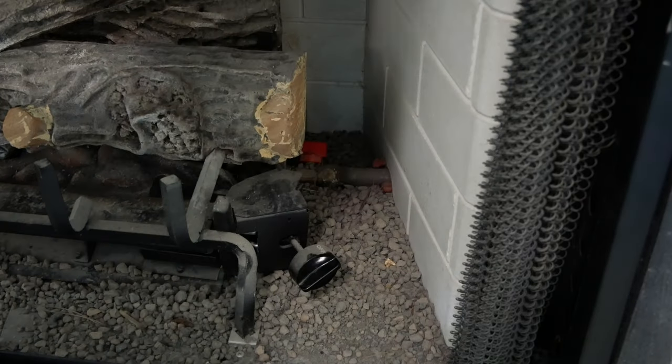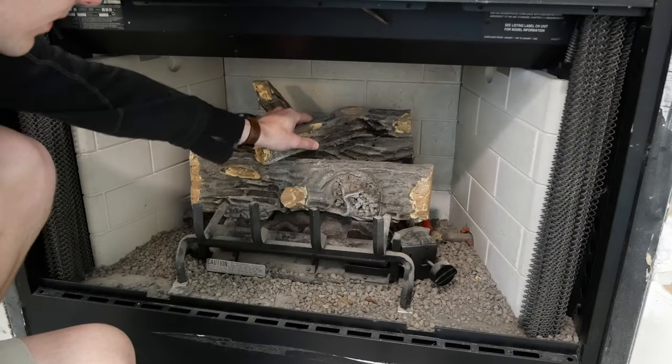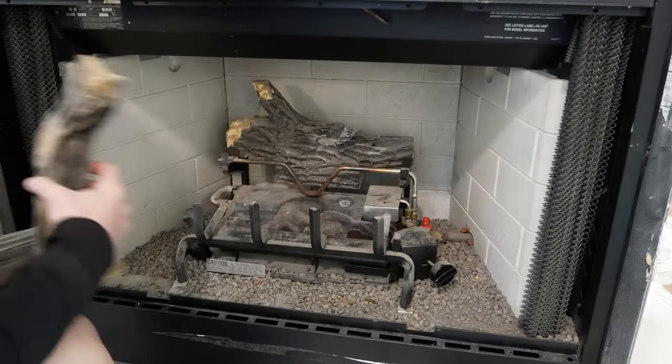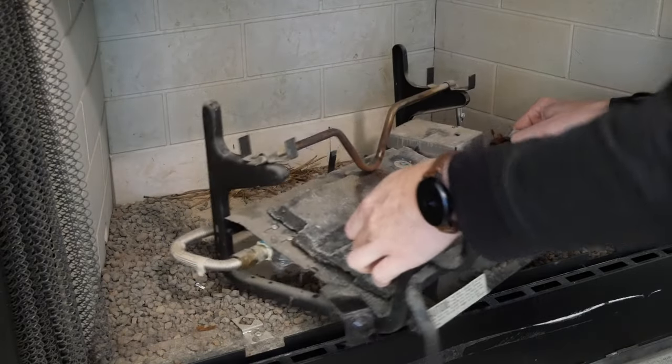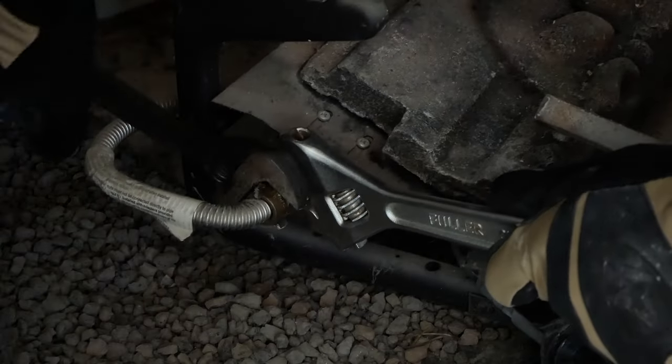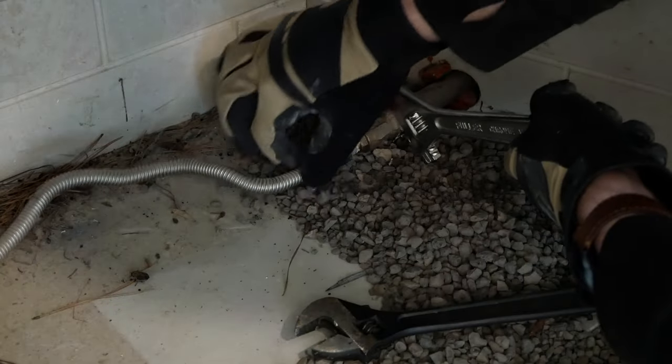I started this project by turning the gas off so the valve is perpendicular to the gas line, then carefully removed and set aside the ceramic log. I pulled the fireplace unit out so I could access the gas line, loosened the connection with two adjustable wrenches, pulled the whole unit out, and then removed the flexible gas line from the main line.